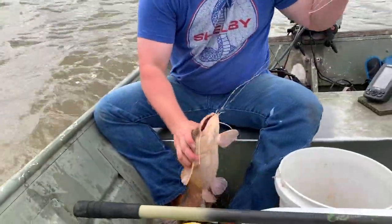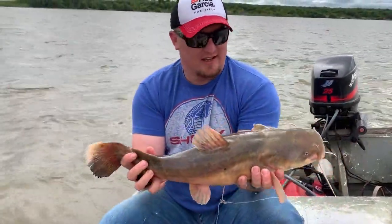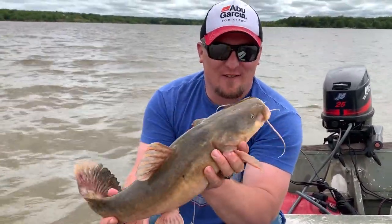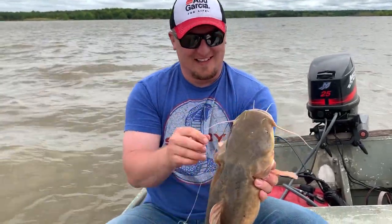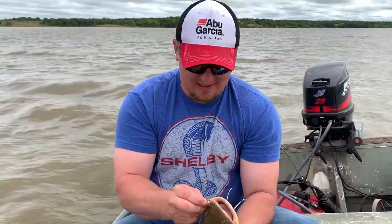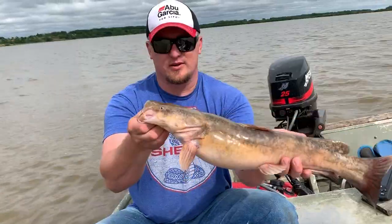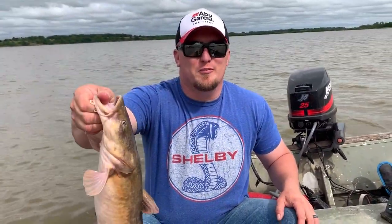It is a flathead — just like we were chasing. They took that live bait, nice flathead catfish, big old flat snout. I love it when a plan comes together that quickly — we came after flatheads and it just happened. I think we're in for a good day. We're going to turn this fish loose and let him grow up and be one of those mac daddies.